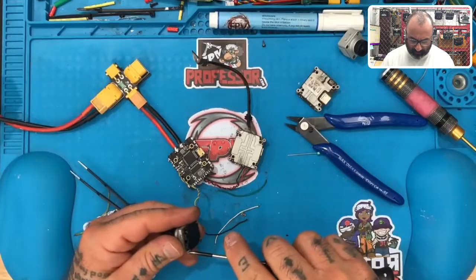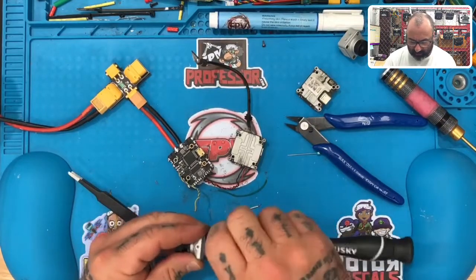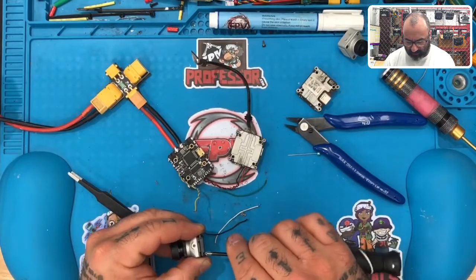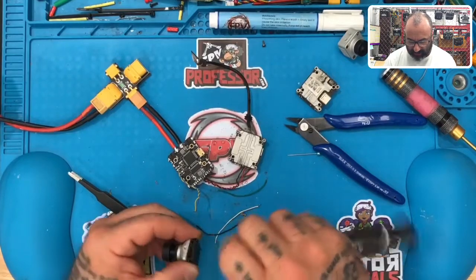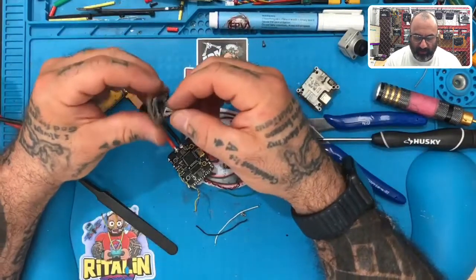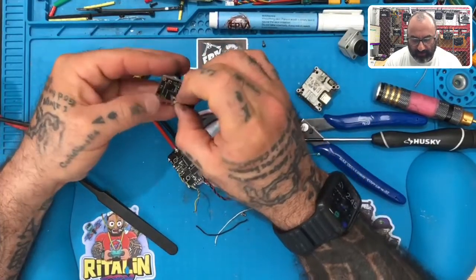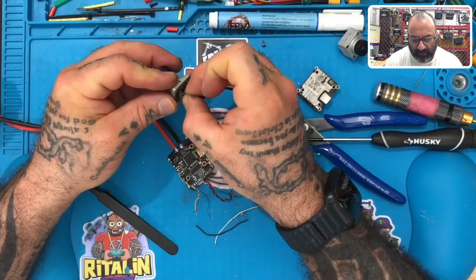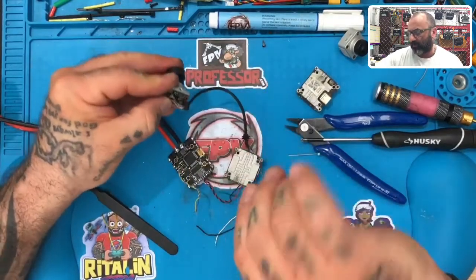Hey guys, Tark here. I forgot to start recording this repair, but it dawned on me because I want to show the customer that this stuff is working. I've got a Vista here that he sent me that wasn't working. I pulled a used Vista that I have. What the gentleman needed was a bottom board. The Vista is powering up and I'm going to see if we get video. He said he wasn't getting OSD or anything. It turns out there was something wrong with the bottom board.